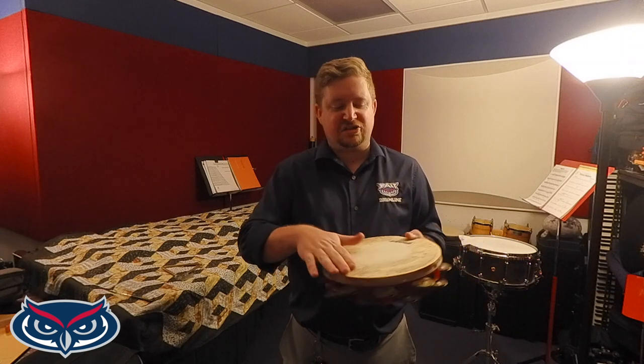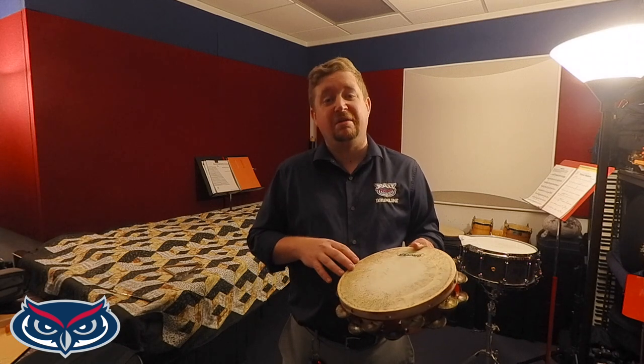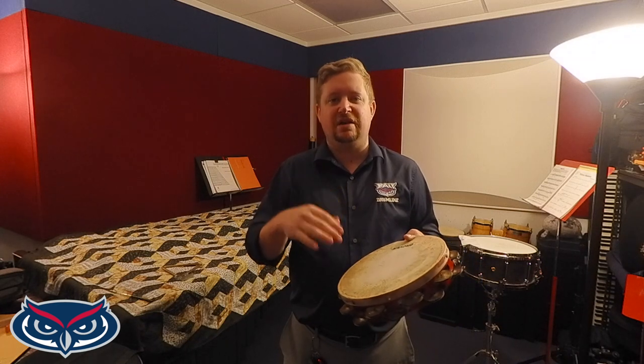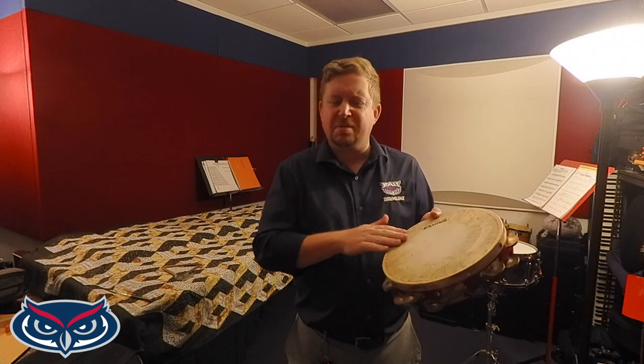Another thing I like to do to prepare my tambourine is to create a surface that has more friction on it, and that's going to be done with beeswax. You can buy beeswax from a local honey store or go online — all the different tambourine manufacturers have their own beeswax you can purchase. I scraped it onto the head so that it creates some resistance when I go to play. If I want to play something like a finger roll or a thumb roll, I can do so without worrying about my finger slipping across without getting any friction. So it's beeswax, and I've got a cloth on the inside.